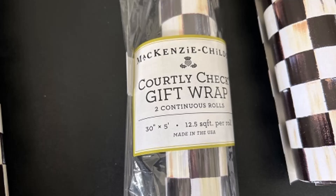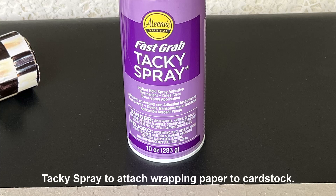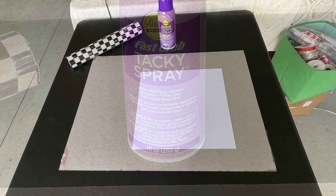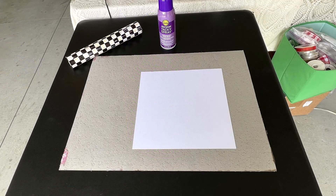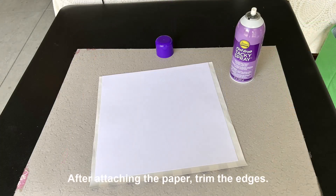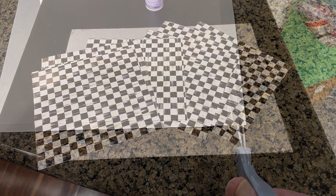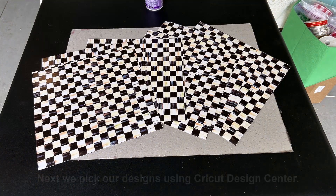I couldn't find any cardstock that was courtly check, so we ended up buying McKenzie Childs' courtly check wrapping paper. We took some tacky spray and we attached the wrapping paper to the 12 by 12 cardstock, then trimmed the edges to have it line up with our cardstock. And there we go — we have got some courtly check McKenzie Childs cardstock.